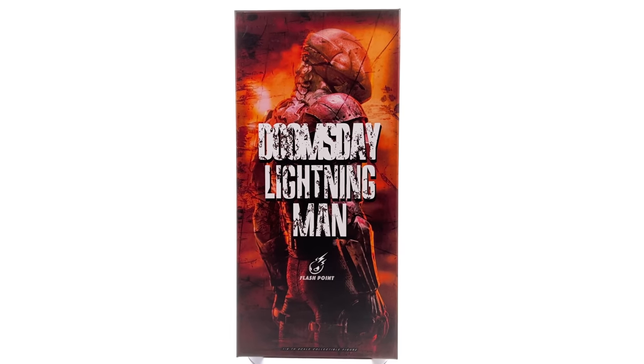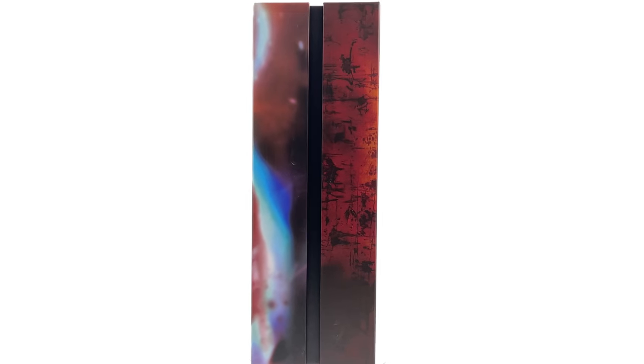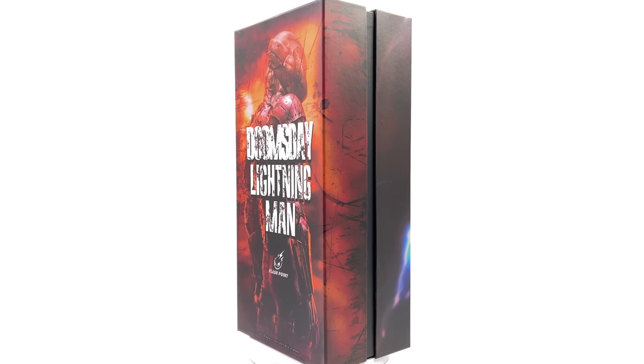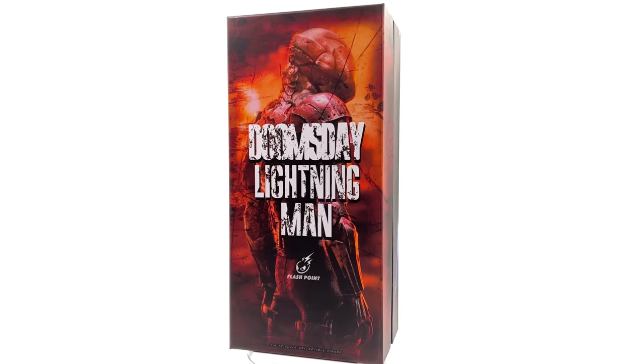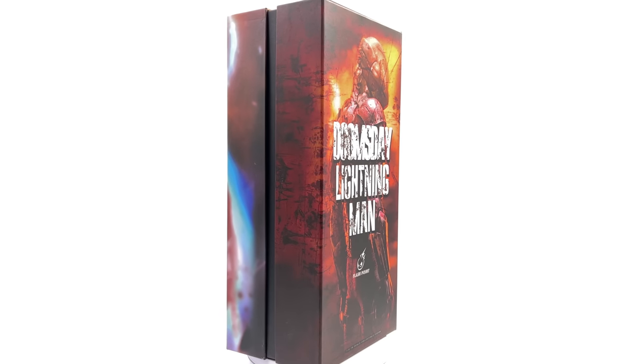While you're down there, why not hit that subscribe and bell notification icon, plus the join button for more info on Justin's Collection and the channel membership. What we are going to do now is get the box laying flat in the light box and do the unboxing.